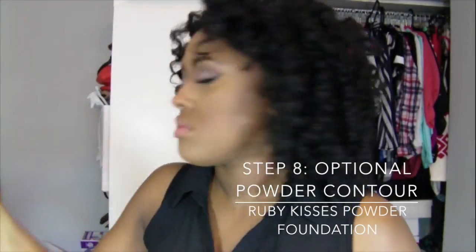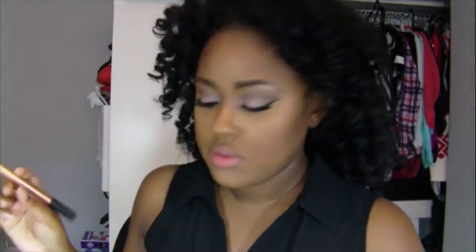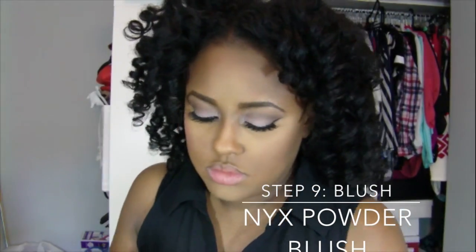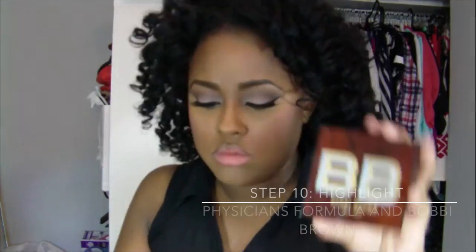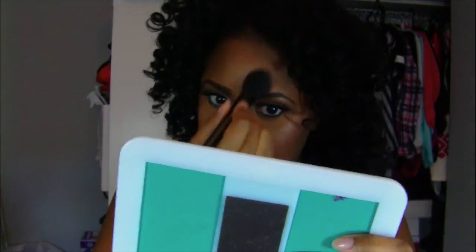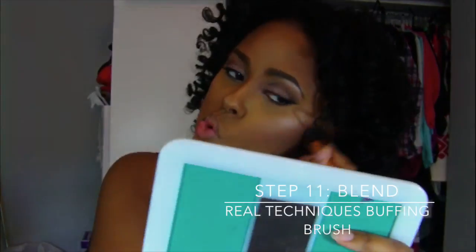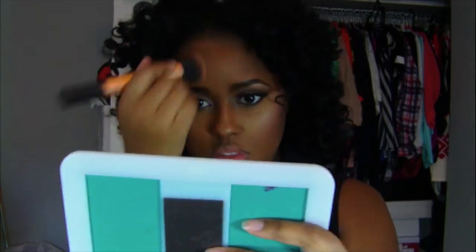Now I'm going in with this Ruby Kisses powder foundation to do my powder contour, just to give a little bit more definition on the edges of my face, underneath my cheekbones and my temples. I'm applying my brush directly on top of the contour and a little bit above it. Then I'm mixing my Bobby Brown and Physicians Formula highlighter and putting that on the cheekbone, down the bridge of my nose, on my forehead, and on my chin. I'm taking my Real Techniques brush to blend everything out — most of the steps is blending, blend blend blend, and then you have a nicely contoured face.